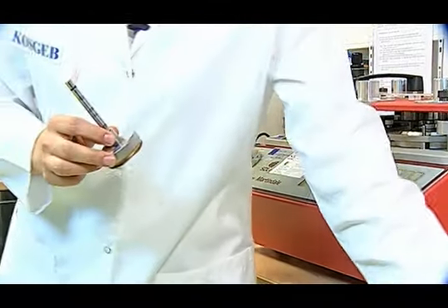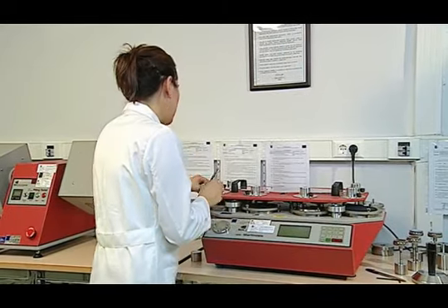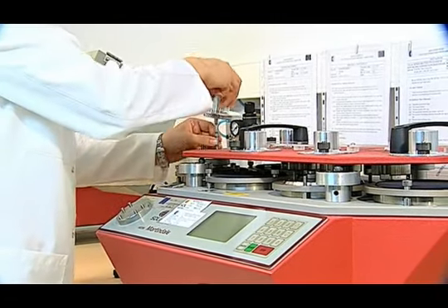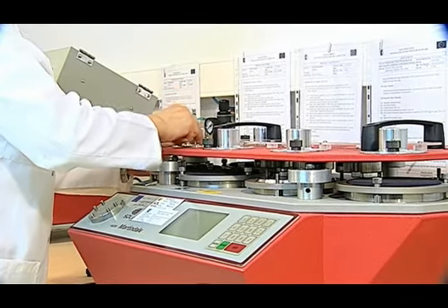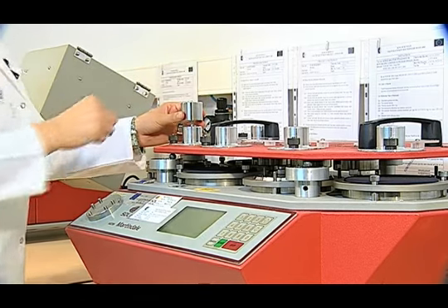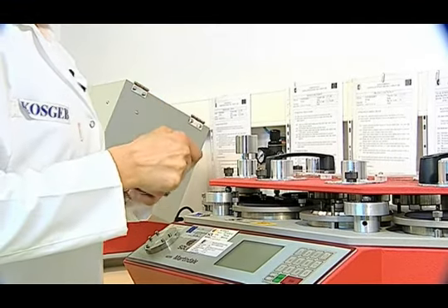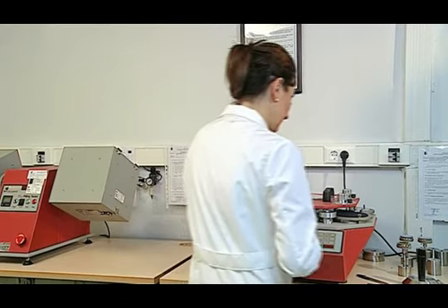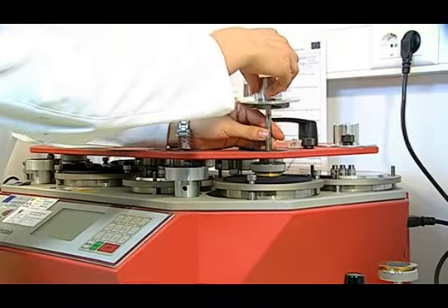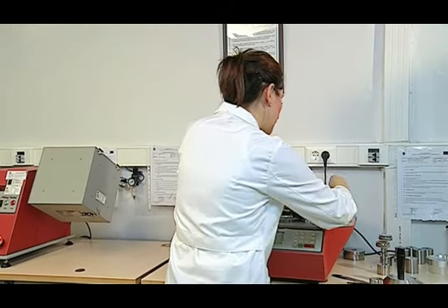Aşındırıcı kumaşımız 38 mm çapında kesilir. Numaralarına göre aşındırıcı kumaşımızın takılı olduğu tutucular yuvalarına yerleştirilir. Numunenin cinsine uygun olarak 9 kPa veya 12 kPa yuvasına yerleştirilir. İkinci numune için de numune tutucusu uygun numarasına göre yuvasına oturtularak sıkıştırılır.